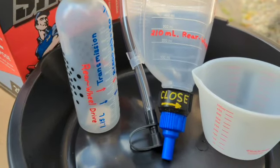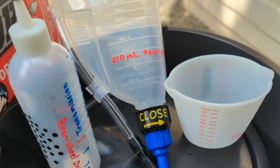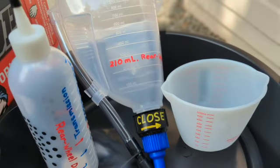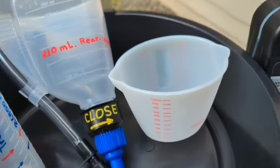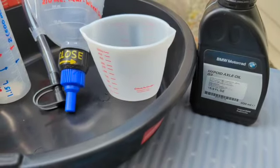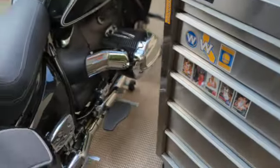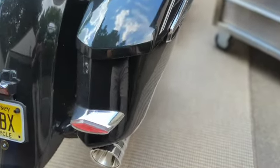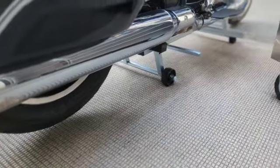The rear wheel drive is set at 210 milliliters and the transmission is marked at 150. That's going to be two bottles plus 150 for 1.15 liters for the transmission when we get to that today. The rear wheel only requires 210 milliliters. When I drain it I'm going to measure what's currently already in the rear wheel drive. I got the bike up on the stand.